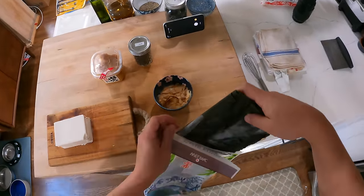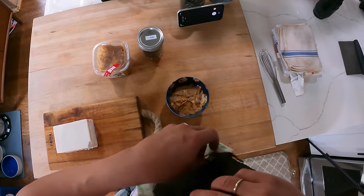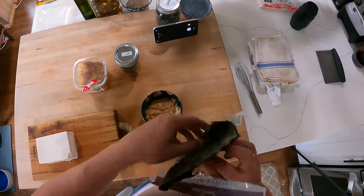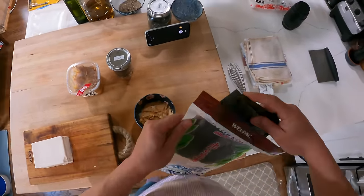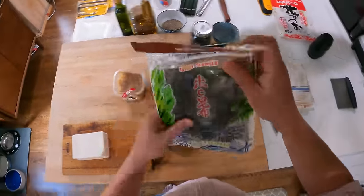Miso soup is very simple. All you do is make dashi and then add some miso paste, and that's it. When you're making dashi, there are a lot of schools of thought, but there's really only one basic rule, which is that you don't want to simmer the katsuobushi.